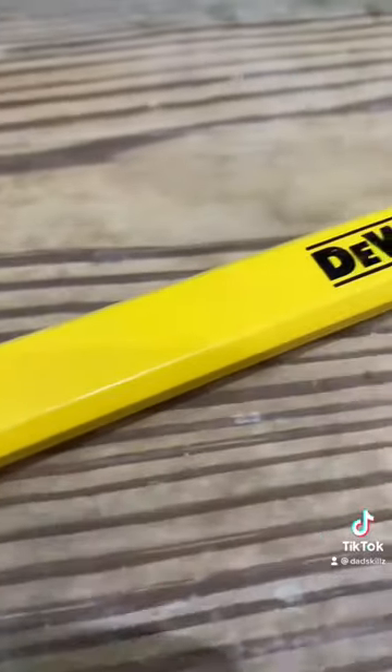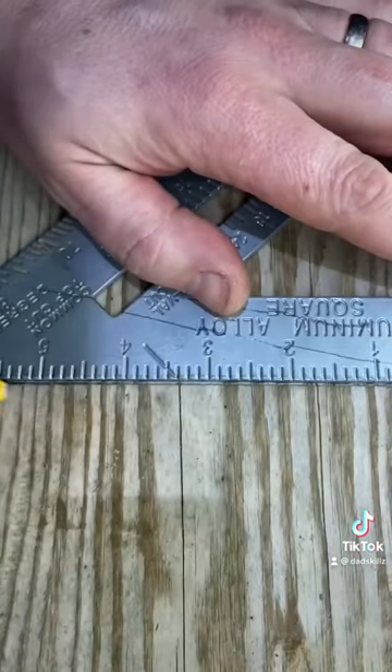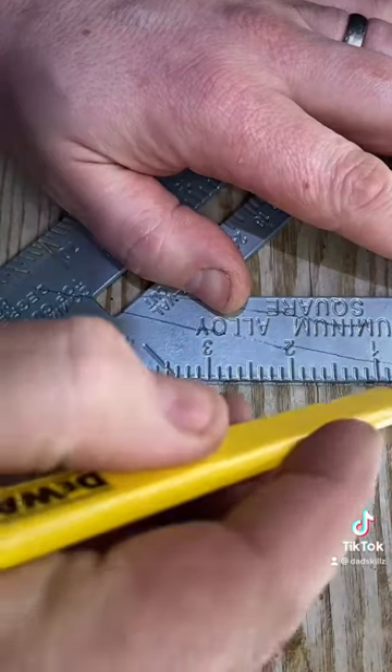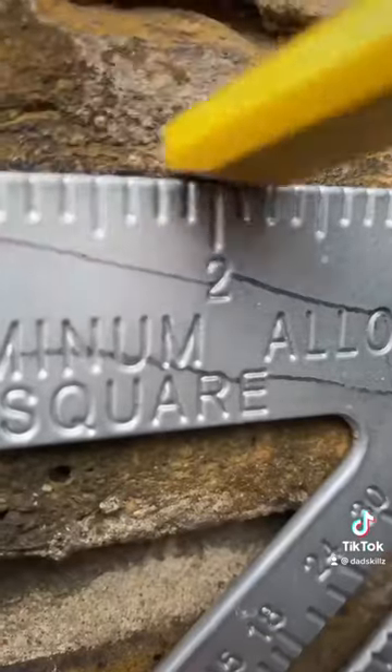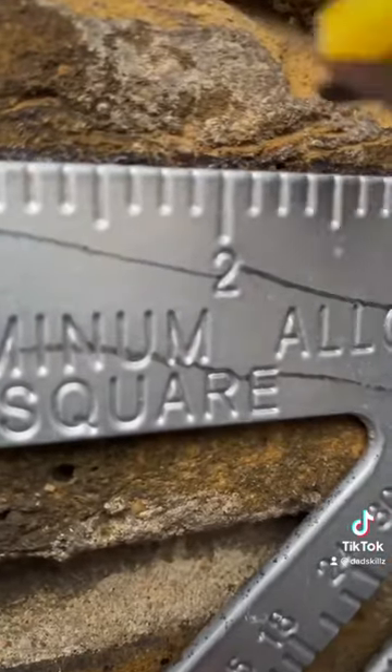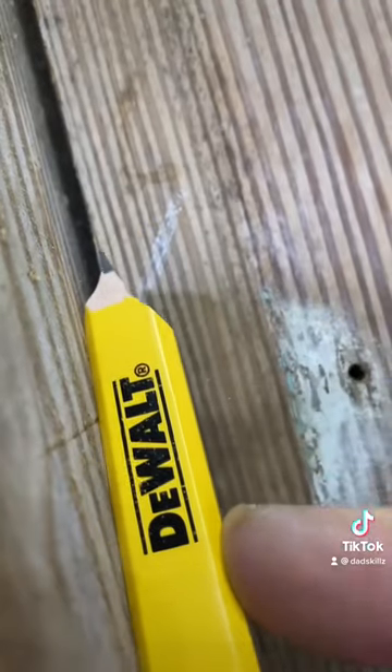You can also sharpen it at both ends. One end can mark wood or masonry multiple times without wearing out or snapping like a normal pencil. And the other end could be sharpened to scribe in a piece of work.